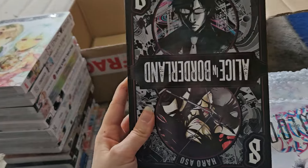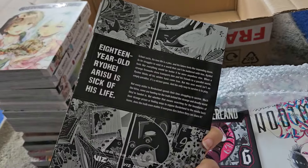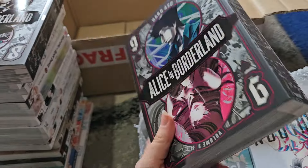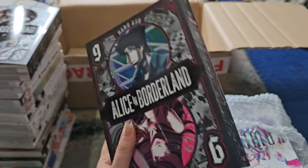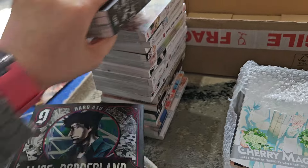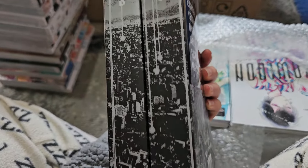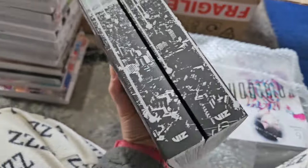Here's volume eight of Alice in Borderland — this is upside down — and here's volume nine of Alice in Borderland, which is the final volume. I wasn't meant to get volume nine this month but since it's the final volume I grabbed them both. I really like the live action and I like the manga too. The spines combine together to make a city scene, and these are the final two volumes.